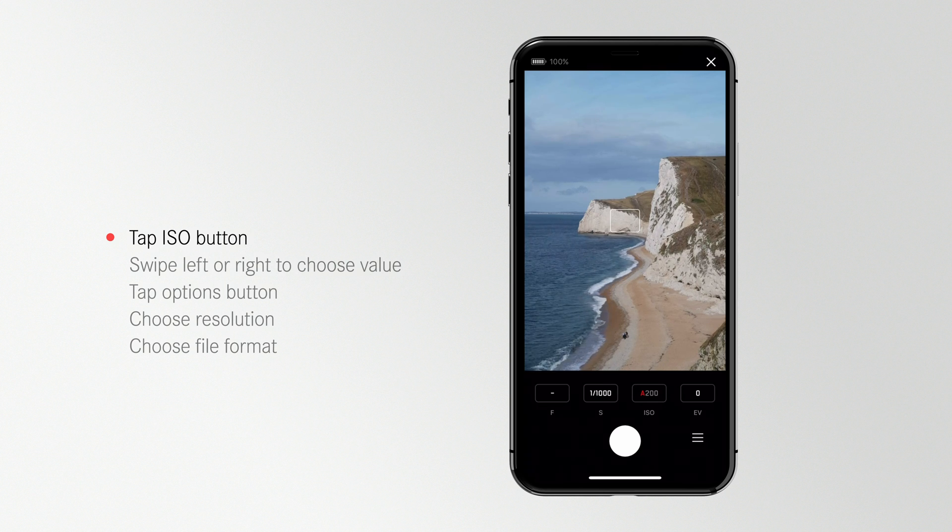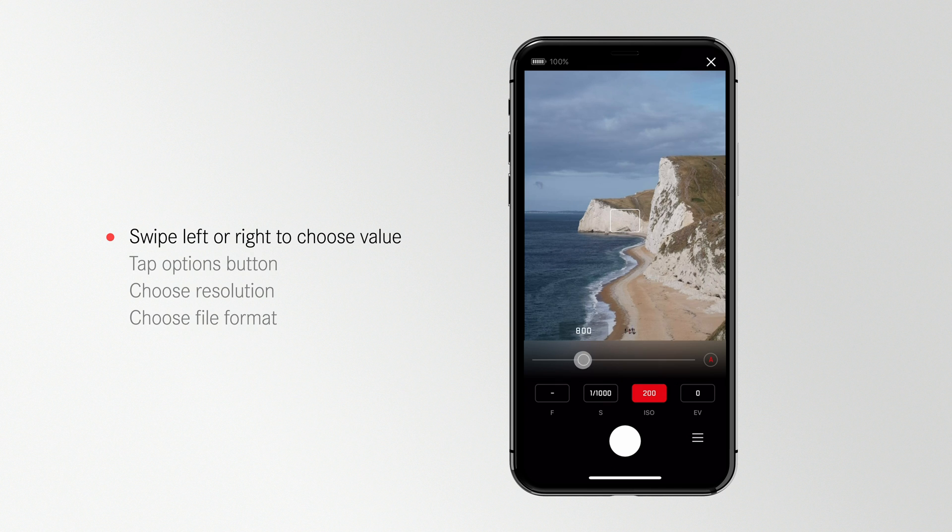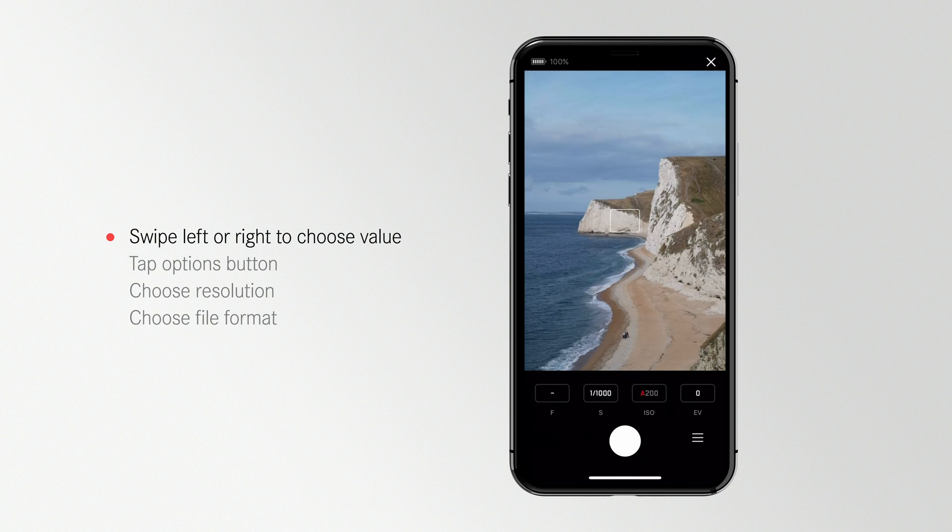The remote offers easy access controls for ISO, f-stop, shutter speed, and EV. You can easily change exposure presets by selecting the value and moving the slider. An A in the exposure value means it's set to automatic.